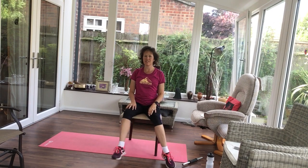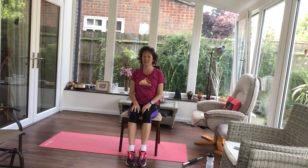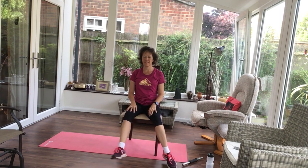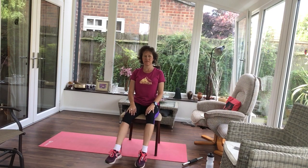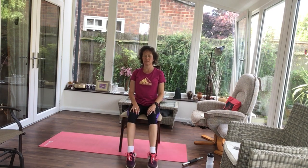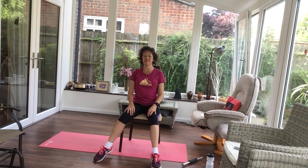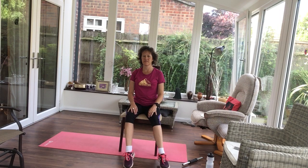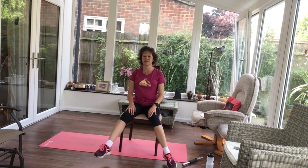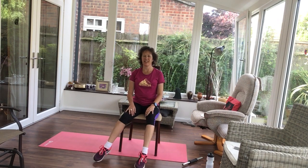Tapping your feet out and in. Pull your tummy in, sit up tall. Change leading legs, step out and in.